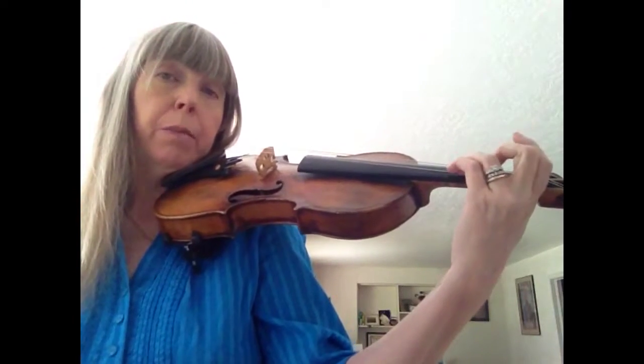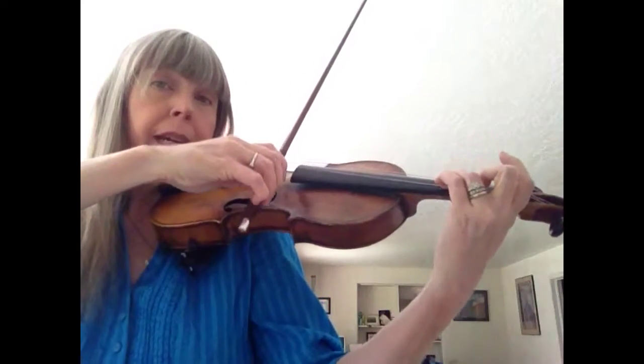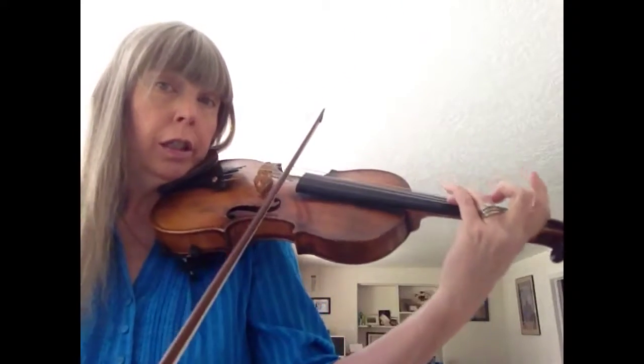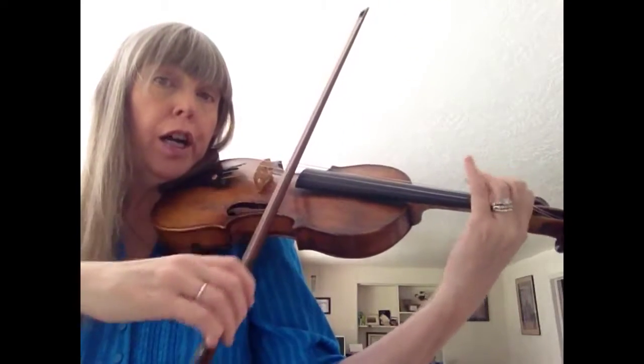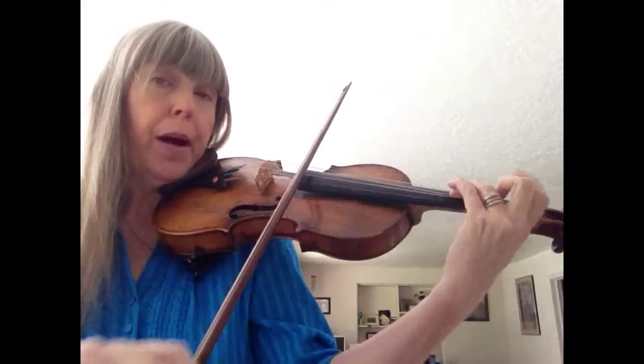We'll start with the first half. Start down bow, three on A. So it's down, slur, froggy down, puff, puff.